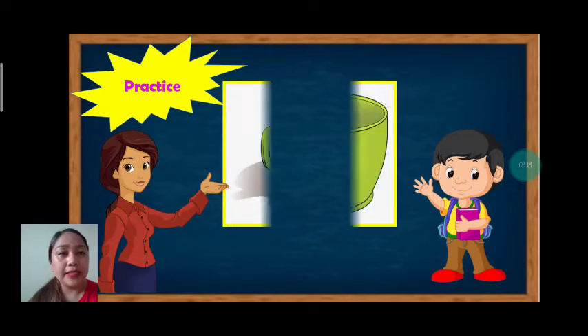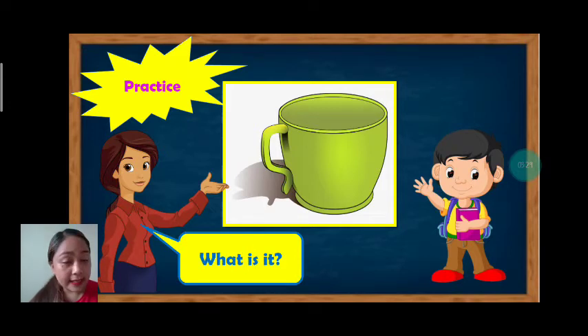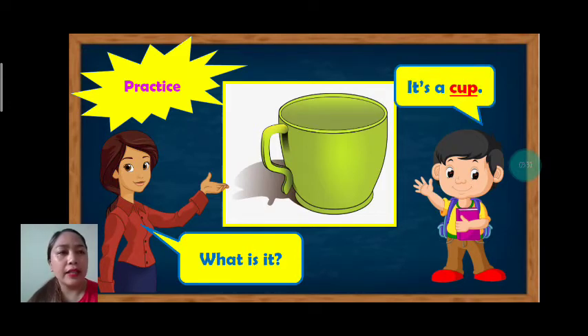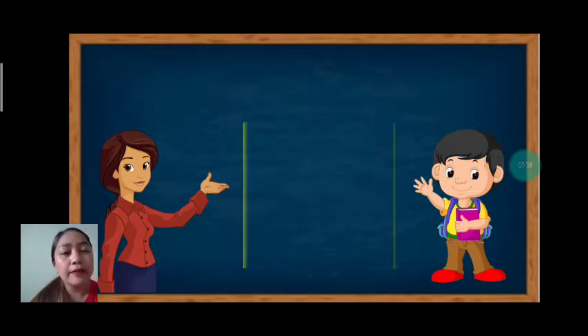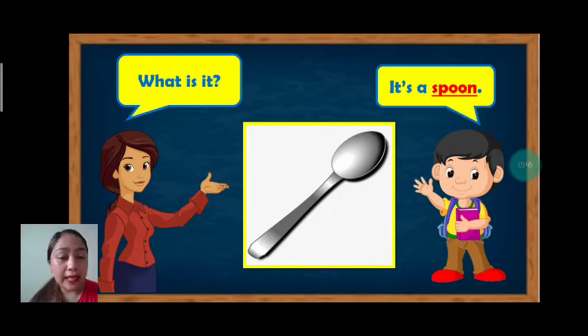Now let's practice. Our vocabulary is cup. What is it? Let's answer together: it's a cup. Again, it's a cup. Great job. Next, what is it? It's a spoon. Again, what is it? It's a spoon. Very good.